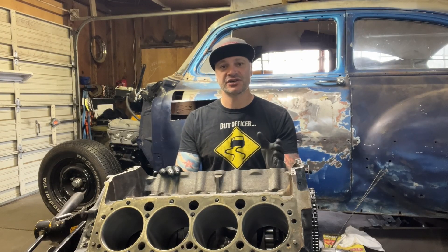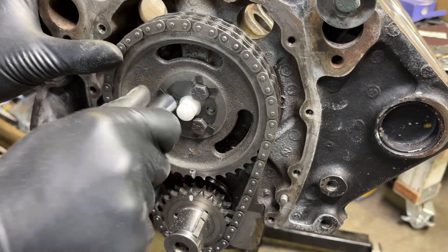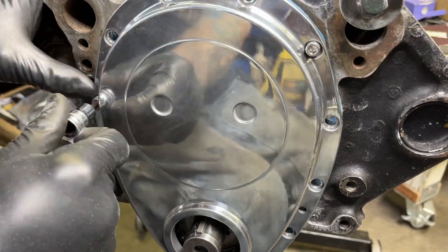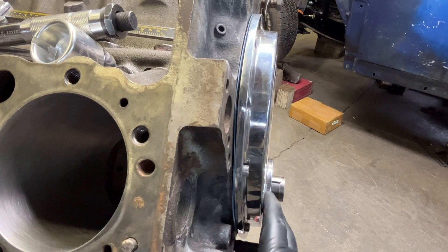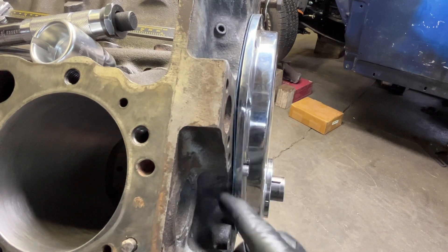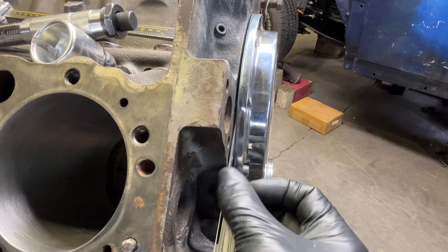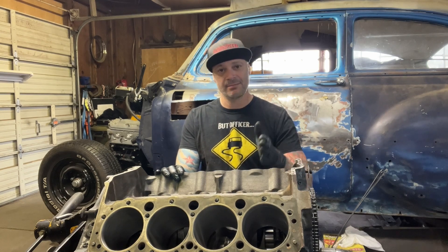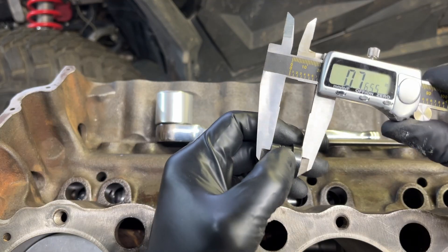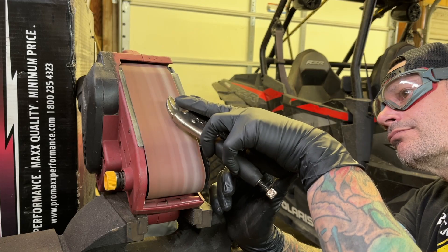There are a couple of ways to measure how long your cam button needs to be. The cheap and easy way is to install your cam button in the timing gear, put the timing cover on — it won't sit flush because it's too long — and use feeler gauges to measure the gap all the way around. Use that measurement to know how much to trim, but sneak up on it: trim a little, reinstall, remeasure, rinse and repeat. I'll use the thrust roller button as my baseline starting point.